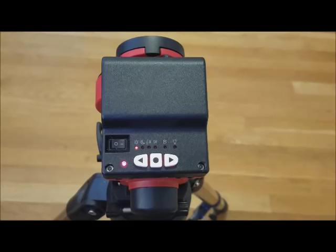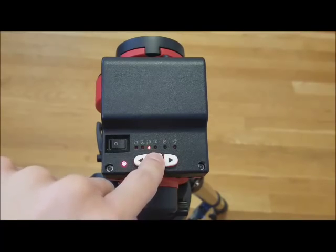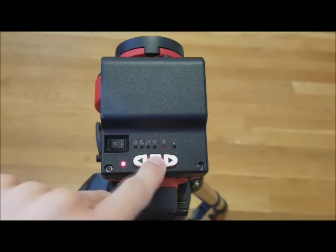When you first turn on the mount, the center button adjusts the tracking speed of the mount between solar, lunar, half celestial, and celestial speeds. If you hold the center button, you will be allowed to change the hemisphere setting.